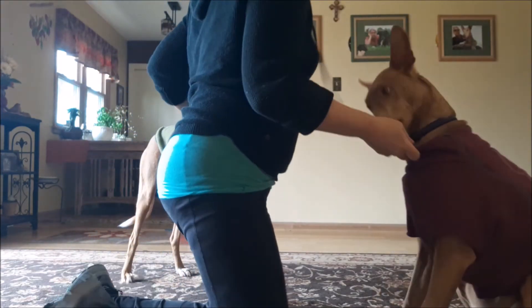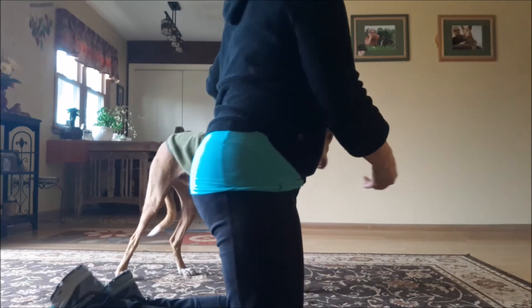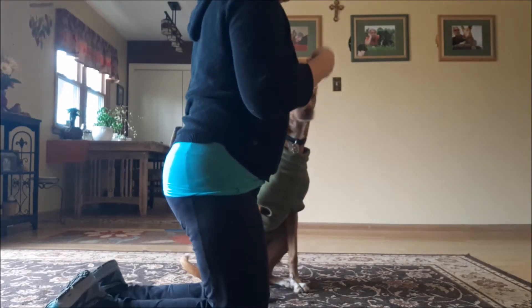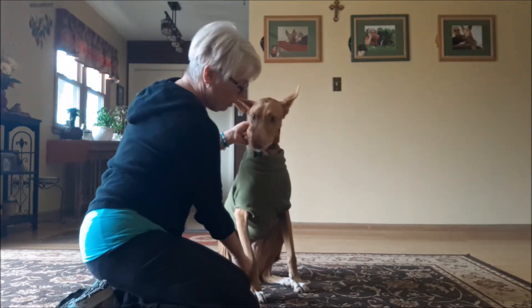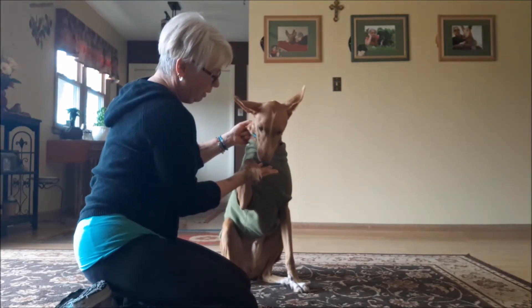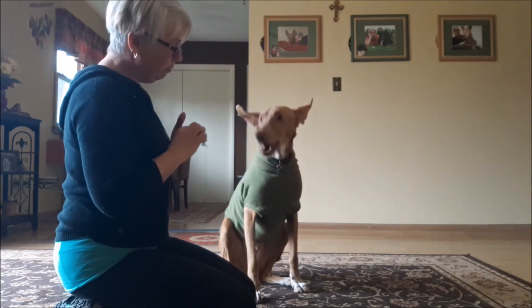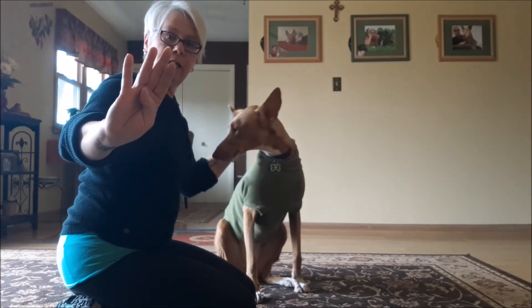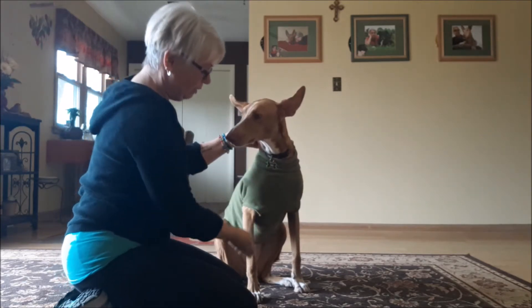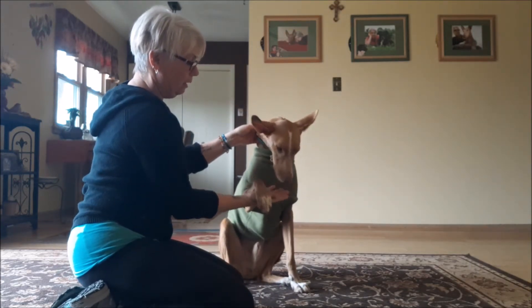I'll show you how James does it. Come here James. When they're really timid dogs, you're going to take your cookie, lift up their paw, and then they're going to take the cookie. Very good, good boy James. You're going to take your cookie, put it under your thumb, lift up the paw, and give them a cookie.